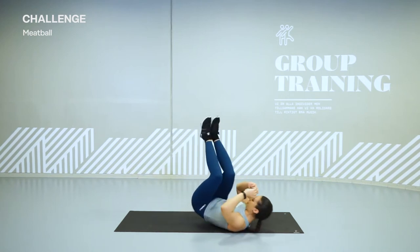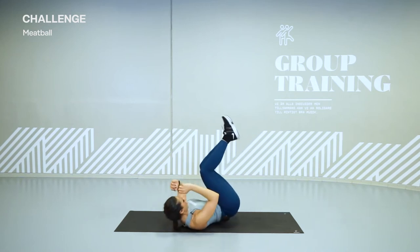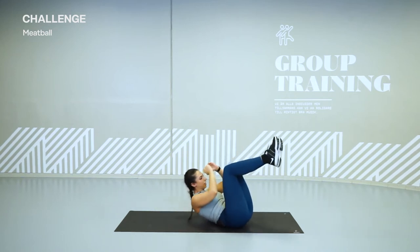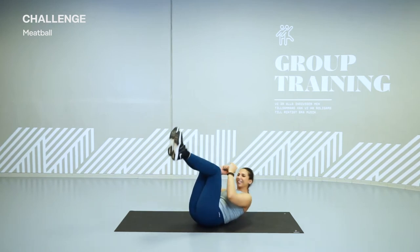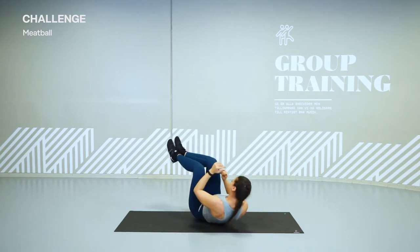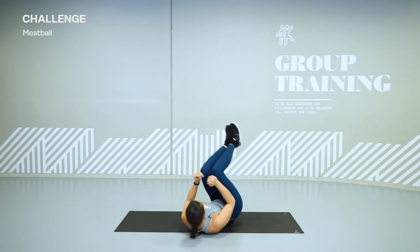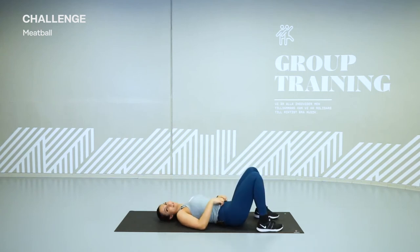Go! You need to make your whole body work together. Lift your butt. It's not as easy as it seems. Come on. Spin, spin and hold. You've got 5 seconds and then we go for round 2.